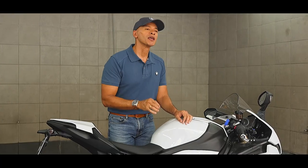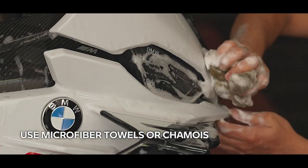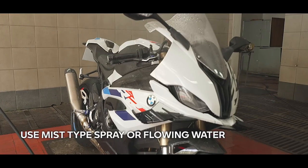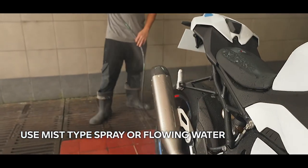Now, for a list of do's: use suitable cleaning and care agents to prevent damage to plastic surfaces and other motorcycle parts. Use microfiber towels and chamois to prevent scratches. Another pro tip — avoid direct spray when washing. Use mist-type spray or flowing water, and also avoid the use of high pressure washers.